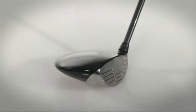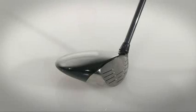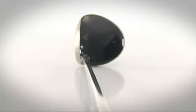The Diablo Octane features a stainless steel head and variable face thickness technology. This precision shaping of the face of the club increases the size of the sweet spot, meaning you get faster ball speeds and additional distance.